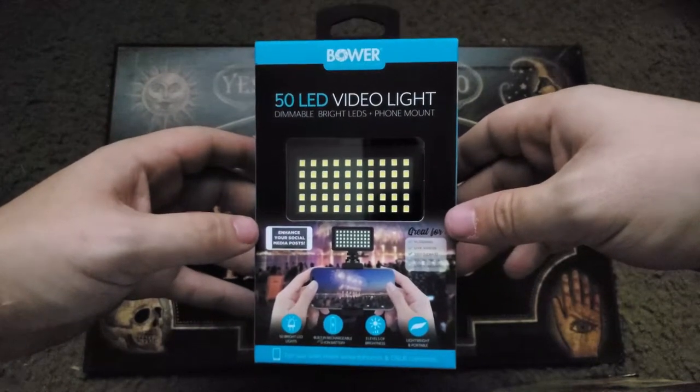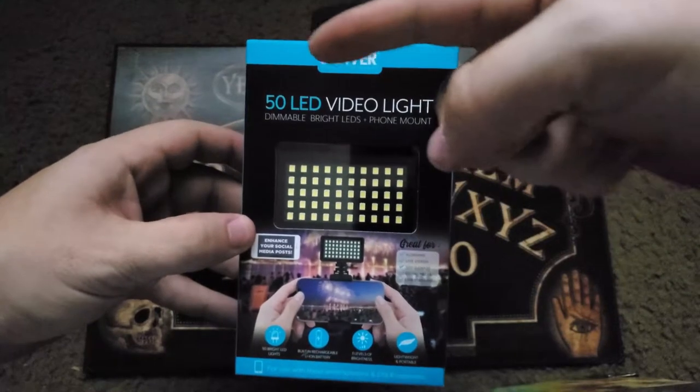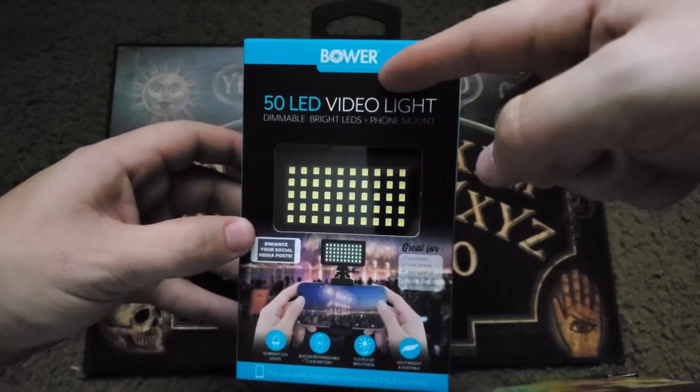Hello my dorklings and welcome back to another unboxing. In today's video we'll be taking a look at another Bauer product — it is the 50 LED light for smartphones and DSLR cameras.